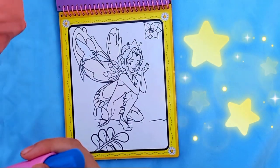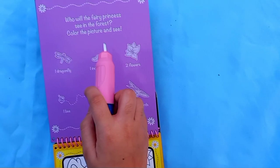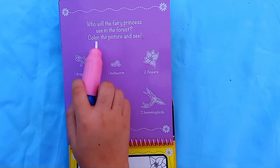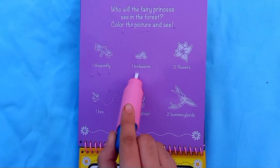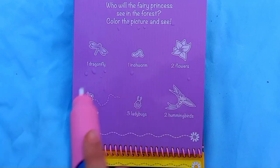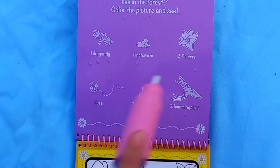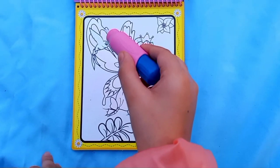The next thing we have to find: it says 'Who will the fairy princess see in the forest? Color the picture and see.' We have to find one dragonfly, one inch worm, two flowers, one bee, three ladybugs, and two hummingbirds. Let's find them in the picture and start coloring.